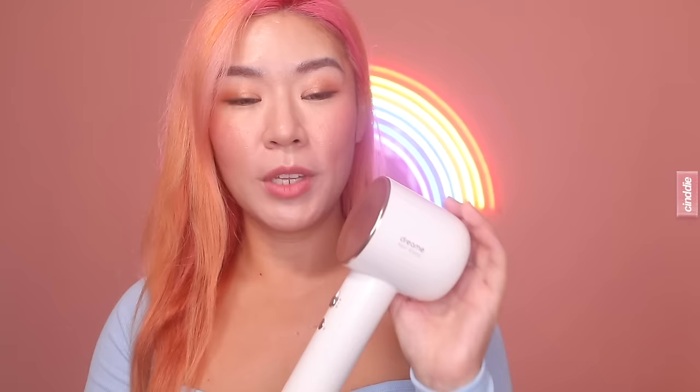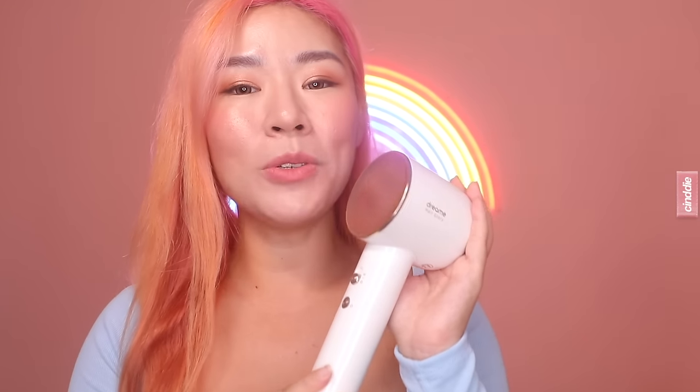If you want to get your Dream Hair Glory, I'll be linking it down below. I will also be providing a $55 voucher code which will bring the price down to $174 only. If you're among the first 100 customers to purchase your Dream Hair Glory, you will also receive a free Essence attachment valued at $29.90. I hope you enjoyed this super short review — please let me know if you have any questions down below, and I'll catch you in my next one. Bye!